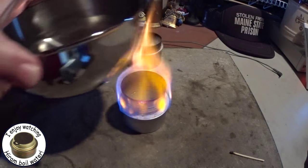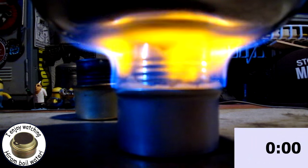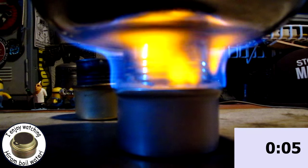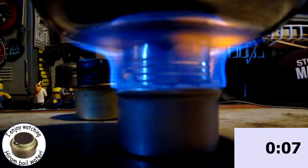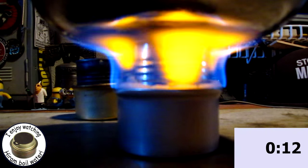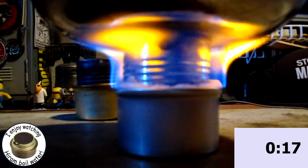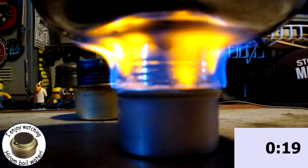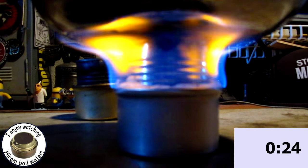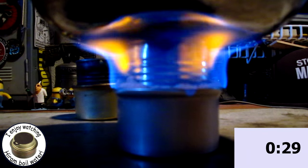The yellow flames are from the impurities from the can and maybe whatever's on the paper towel. But there you can see it's a pretty nice flame for a paper towel. Even if it does burn the paper towel, you can just replace it for pennies. Even if you can only use it two or three times — or even once — you just replace it with another paper towel.